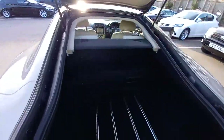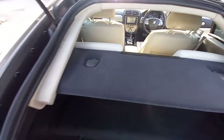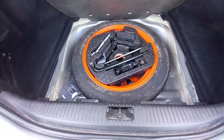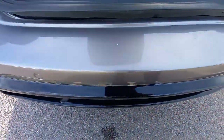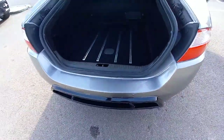The boot, as you can see, is carpeted up here. Carpet, parcel shelf as well. All this is carpeted. It has got a spare wheel — it's a Space Saver Slimline one. There we go. It's all dry down here as well. It's all nice and clean. No scratches on the bumper. Let's pull that back down.